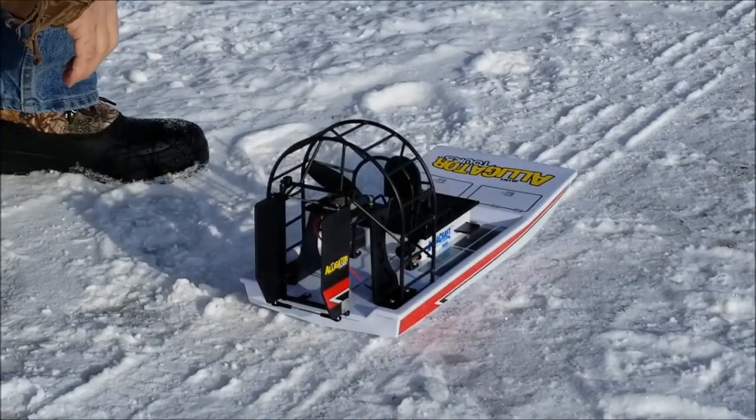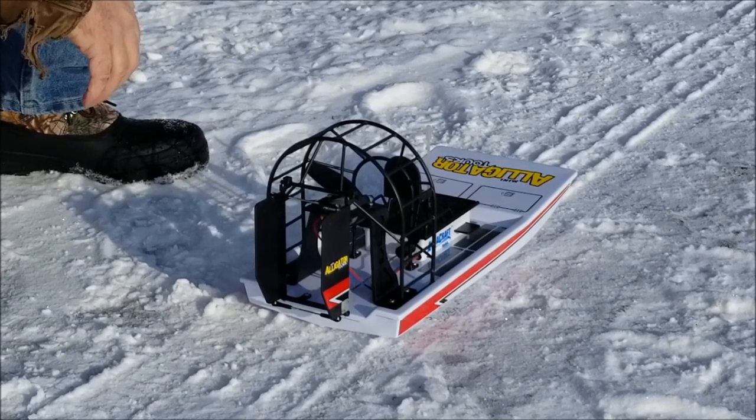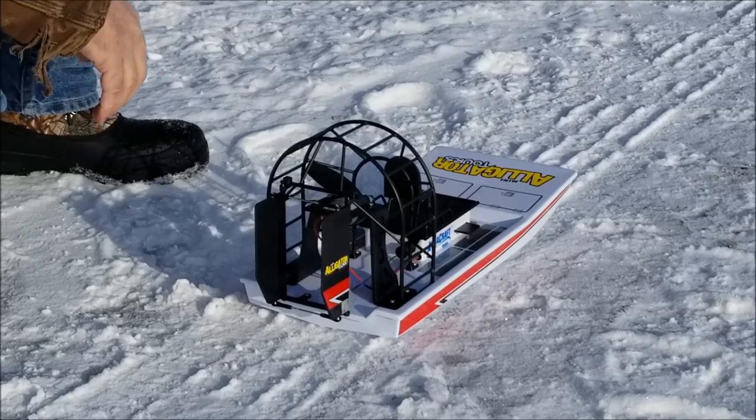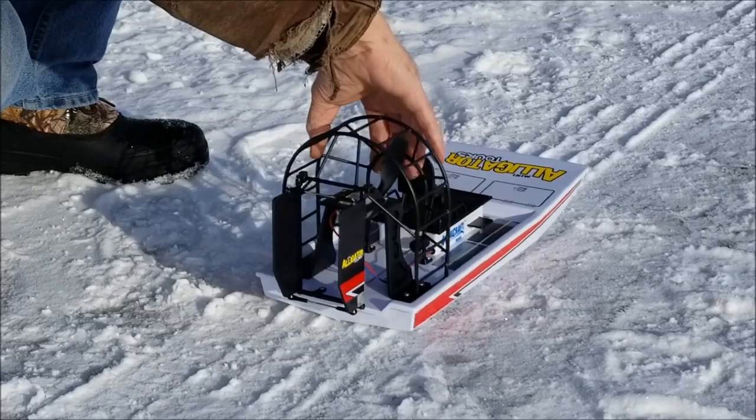Radio is on, battery is plugged in. I think I just need to arm it by getting full throttle, then release it — two beeps. Yeah, you got power.